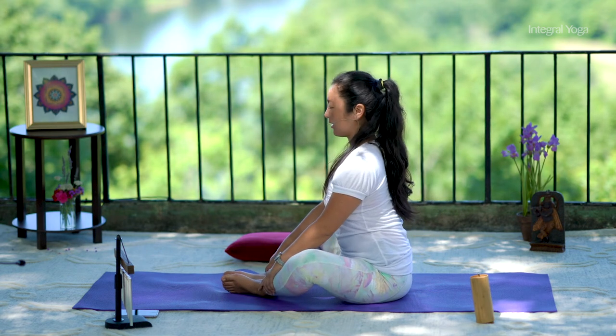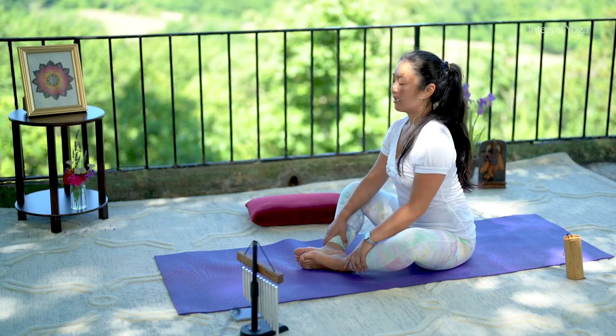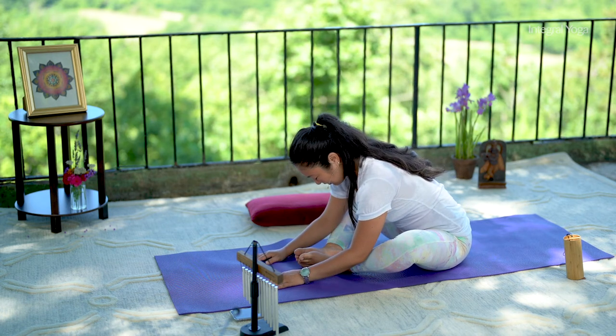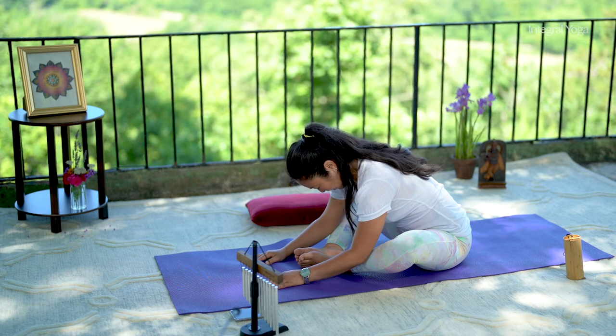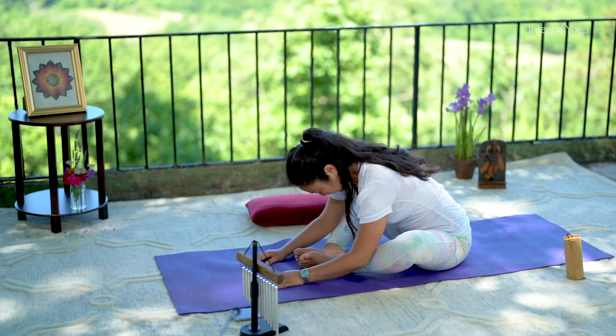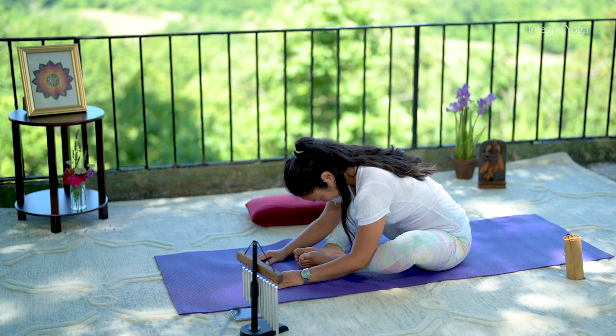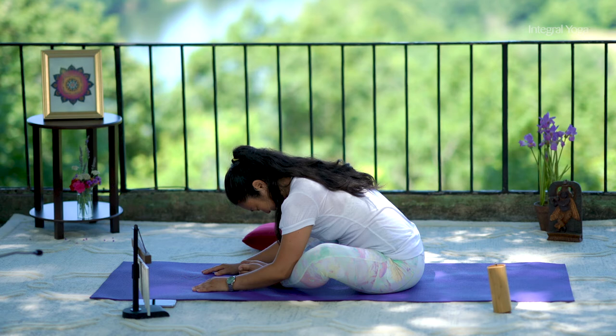Inhale, lengthen. Exhale, fold forward. Allow the face to relax, relax the eyes, the jaw, and the tongue. Allow the gravity to work for you. Exhale, and as you exhale, the shoulders move away from the ears. The head, neck, and shoulders release.